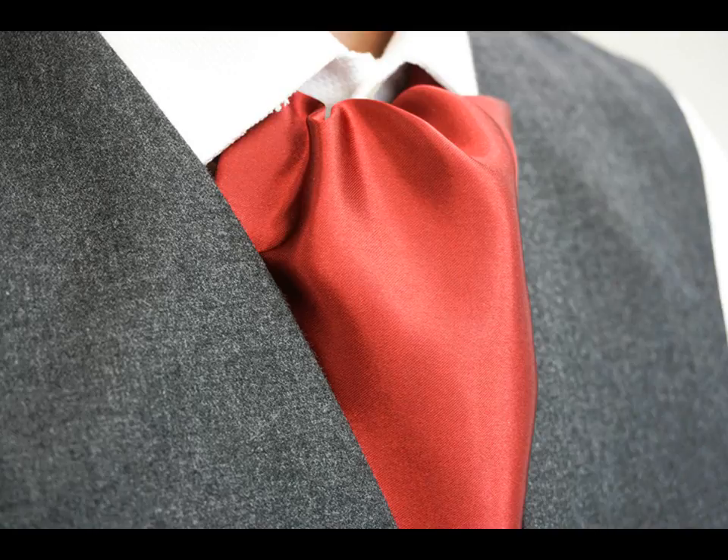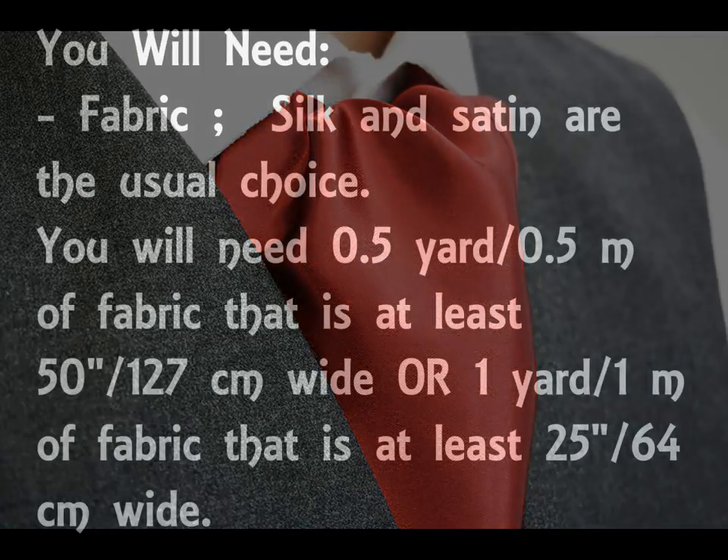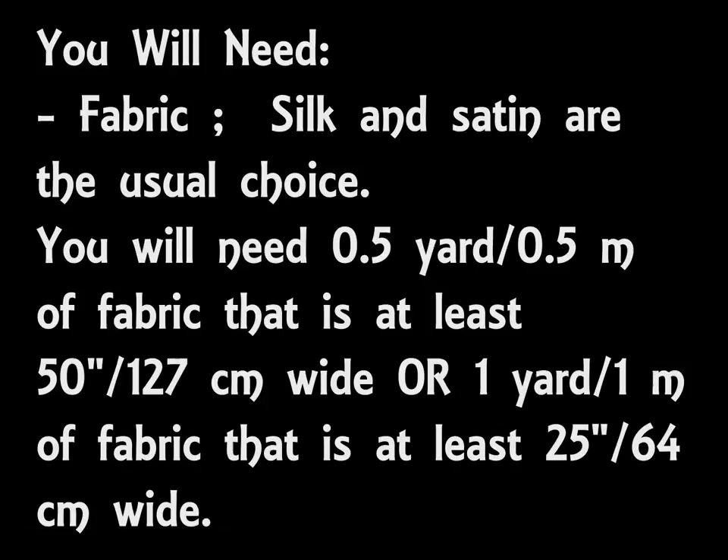To make this cravat you will need some fabric. I'm using some budget-friendly polyester satin in red, but you can of course choose whatever fabrics you want. Because the cravat is reversible, you can choose to use a different fabric on the front compared to the back, so essentially you could get two cravats in one. I however am going to use the same material for the front and the back.